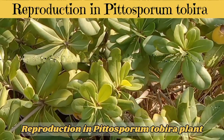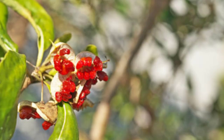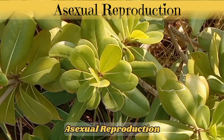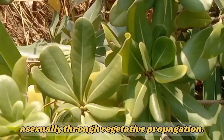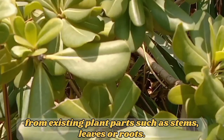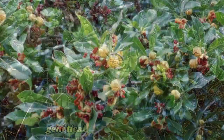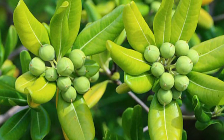Reproduction in Pittosporum tobira. Pittosporum tobira reproduces both sexually and asexually. Sexual reproduction occurs through the dispersal of seeds contained within the woody capsules. Asexual reproduction can take place through vegetative propagation — the generation of new plants from existing plant parts such as stems, leaves, or roots. Stem cuttings in particular can be taken from a mature plant and rooted to produce genetically identical offspring. This method is commonly used in horticulture for propagating desirable traits.